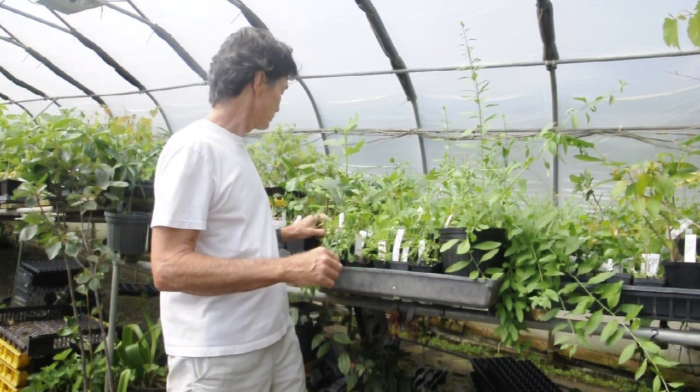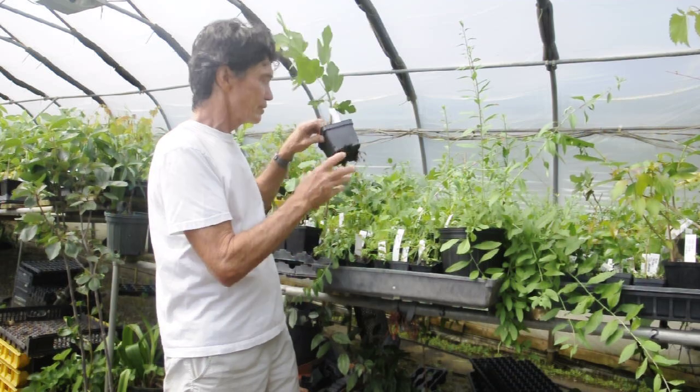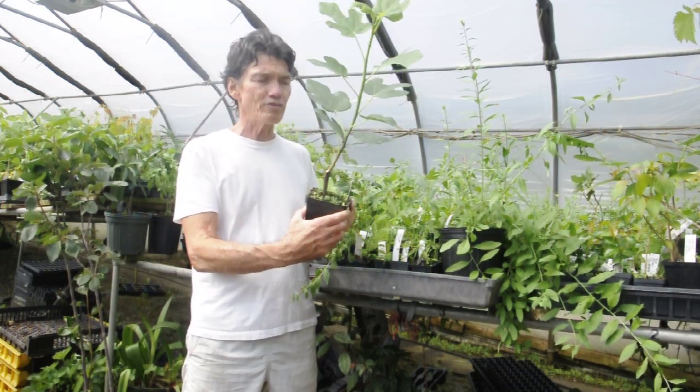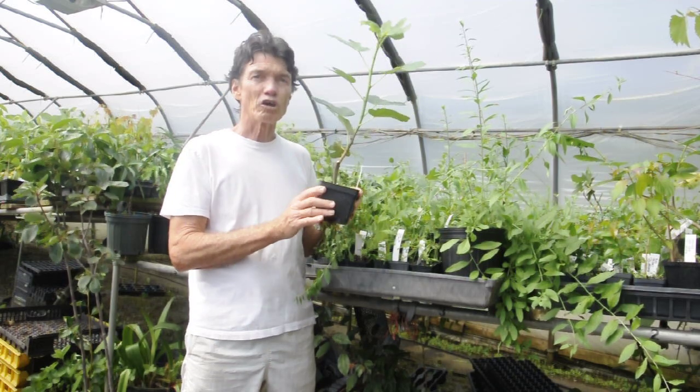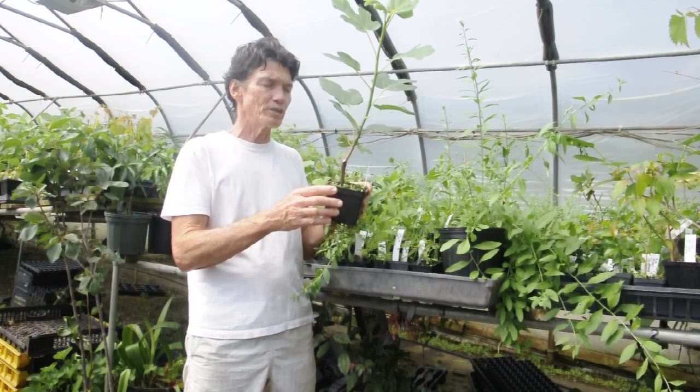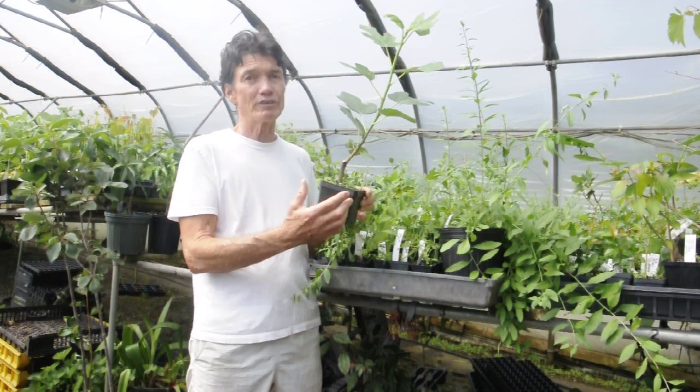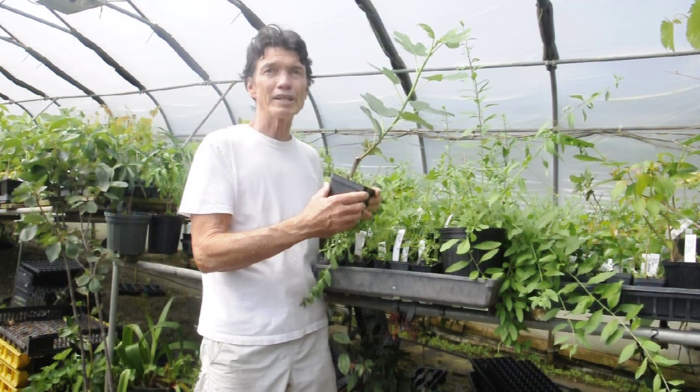So more sizes here. This is a four inch pot. This is a Hardy Chicago fig, four inch. Again, a good thing to plant in the spring or in the summer, but late fall in the north, not a good idea. Hey, if you live in Charleston, go ahead and put this one in in August. It's fine.